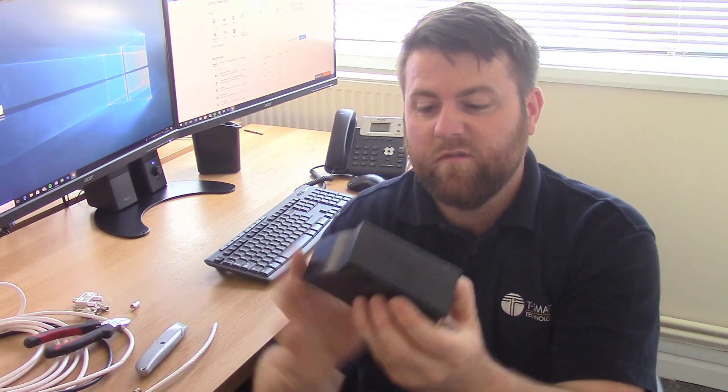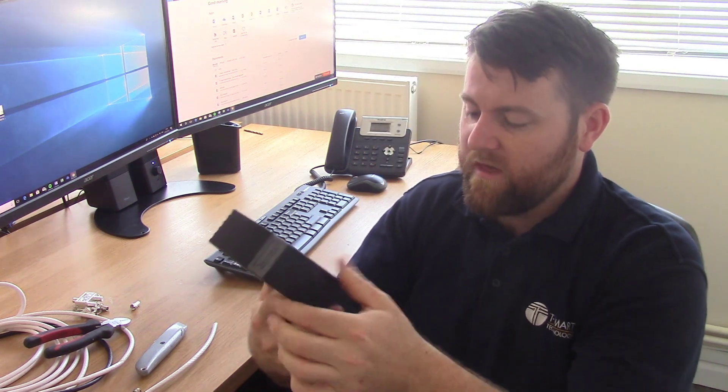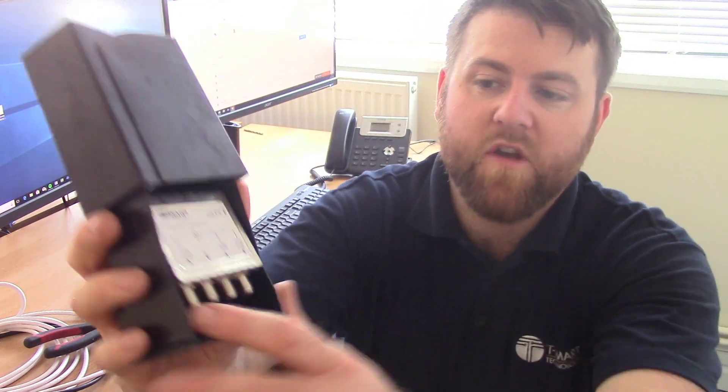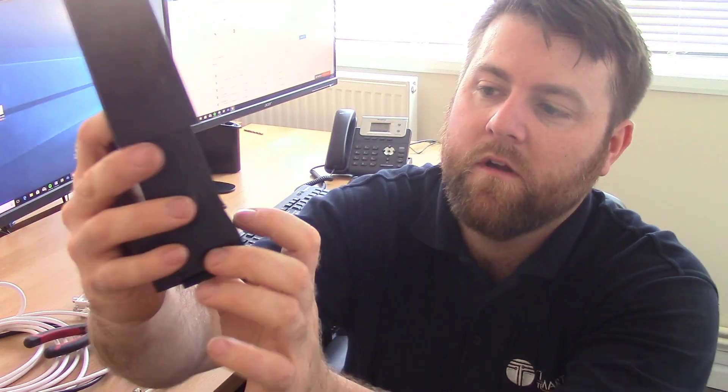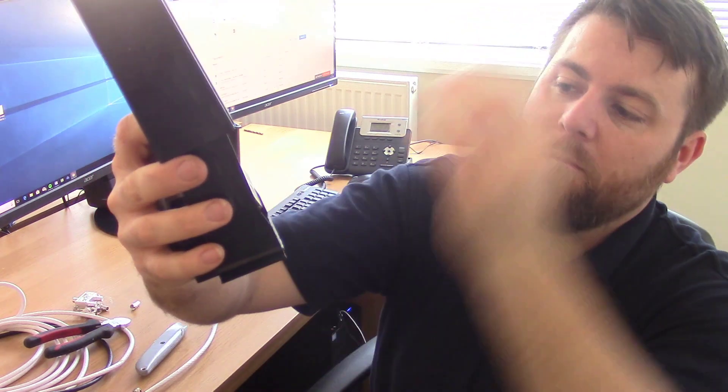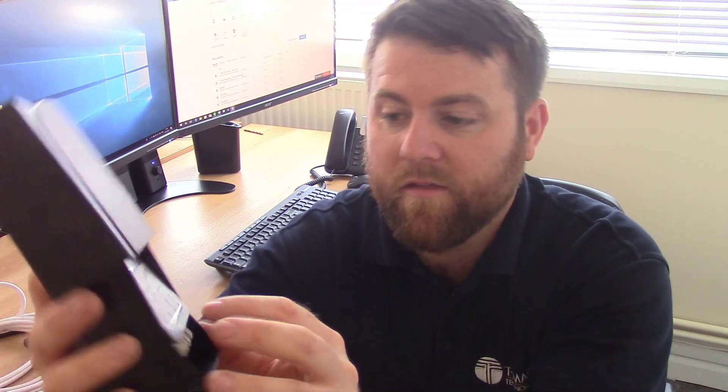Now this one's an outdoor version, but the idea's the same. This one here is a UHF — so that's TV aerial — it's got the combined signals, it says 174–230 MHz, that's DAB, and the last one's FM. So you can combine a DAB aerial signal, an FM aerial signal, and a TV aerial signal all onto one cable and it's fine.